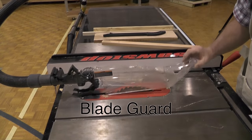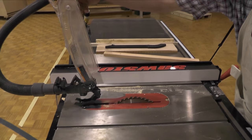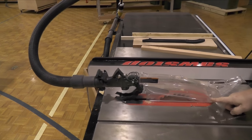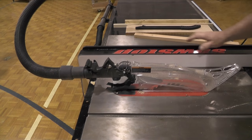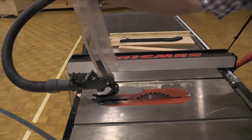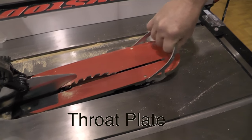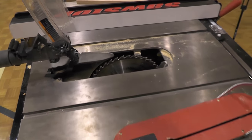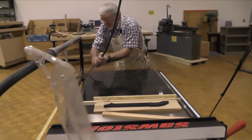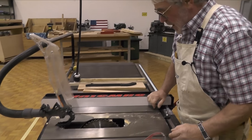This is the blade guard. I insist that my students operate it in the down position, though it can certainly be raised. What's unique about this particular blade guard is this is the vacuum hose — the sawdust comes up in this direction and gets sucked out into the vacuum collection system, which is really a nice attachment for this saw. I insist that my students unplug the machine anytime their hands are on or at the blade.